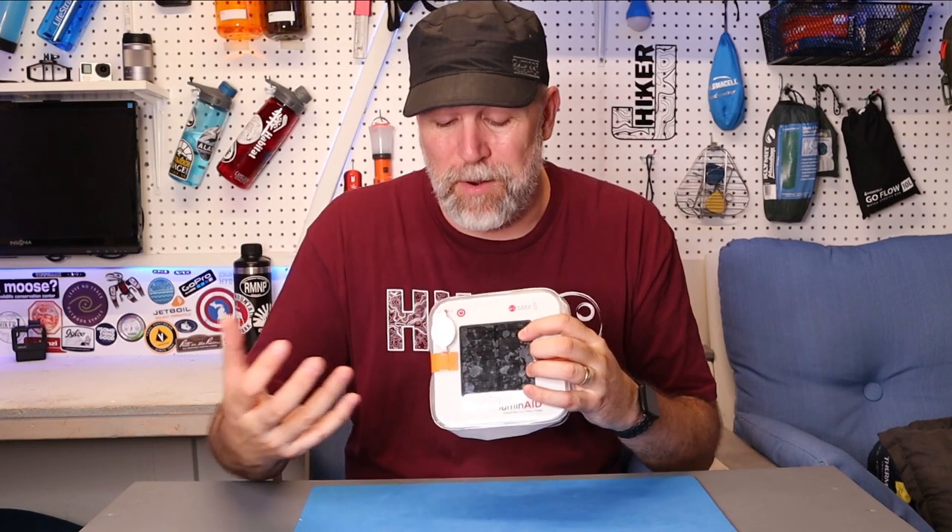Biker J here. This week I'm reviewing the Luminade Paclite Max 2-in-1 — a light system that's also a solar-powered charger for a cell phone. If this is your first time to my channel, hit subscribe and like. Links to all products are in the description below through my Amazon affiliate. Full disclosure: Luminade sent this to me for free to test out, but they are not paying me for this review.